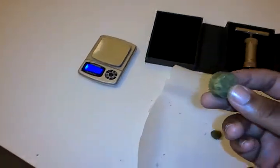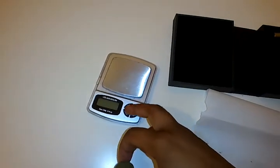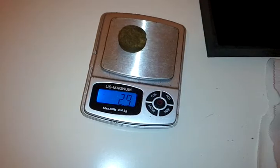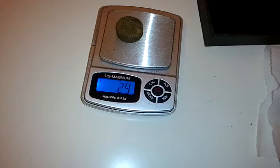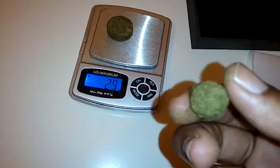Just take little chunks off of it. Stupid scale's automatically turning off — how dare it conserve battery. Alright, there's a 2.9g chunk right there, and I just rolled the other stuff into a little ball.